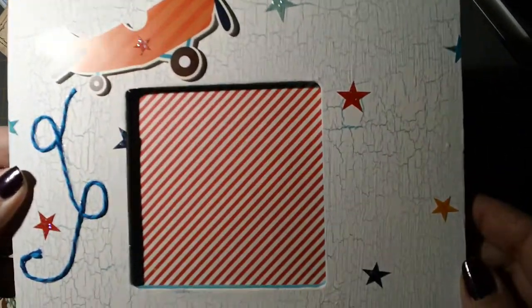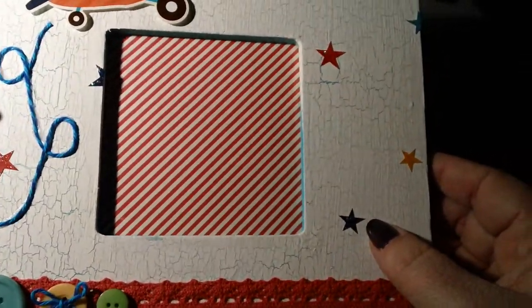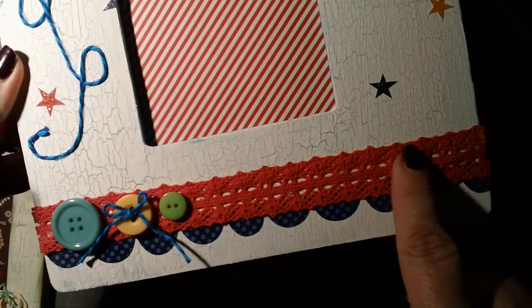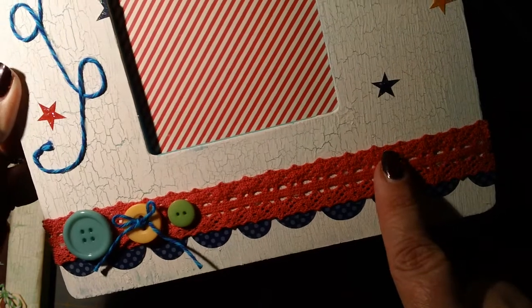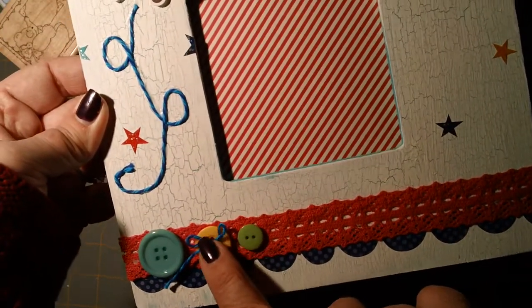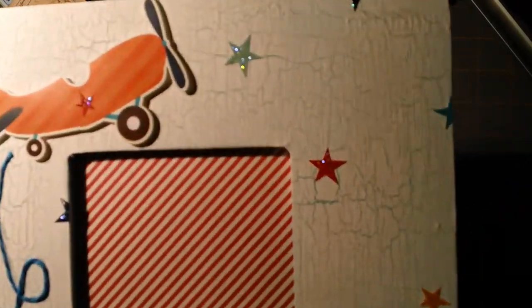There are stickers with little stars and I put some Stickles over them to give a little bit of shine. I used October Afternoon trim — I think it's the Holiday Style line — and then a sticker border. I did some various buttons from my stash for that. The crackle came out pretty good on this one too.